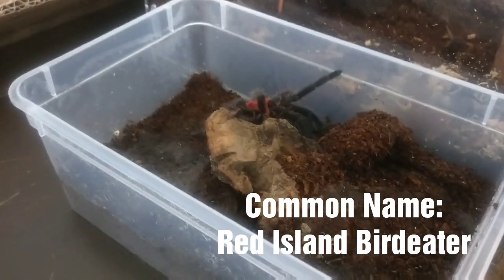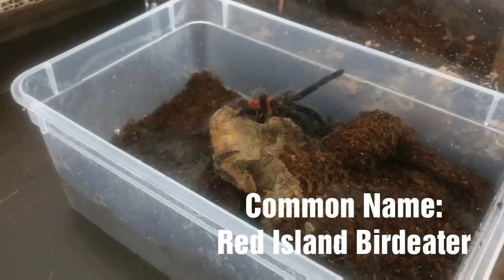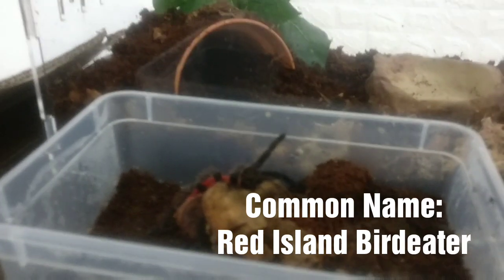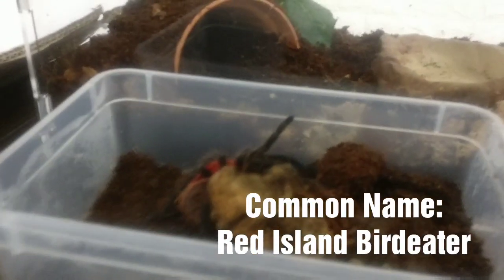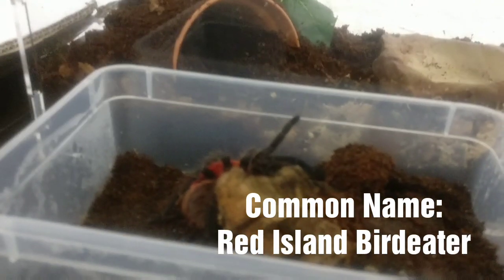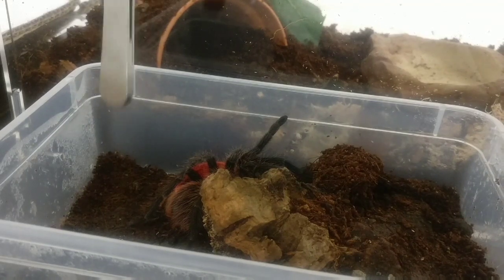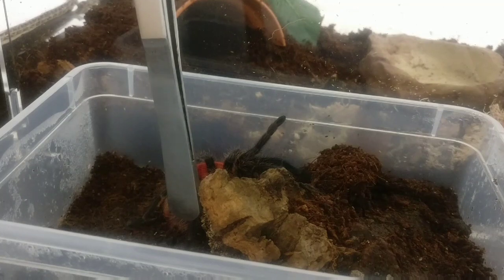These species are amazing. They're used to quite high temperatures. I've kept mine quite humid — I know there are people in the hobby keeping them different ways, but I've kept mine quite humid. So let's just see what kind of temperament this guy's in. There was a lot of hair-flicking earlier when I had a look to check on it and take its old molt out.